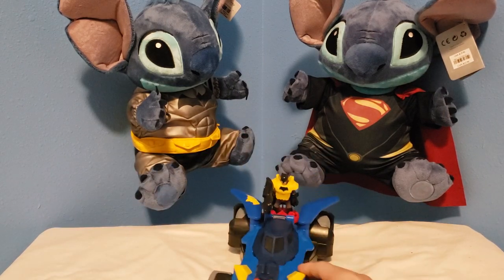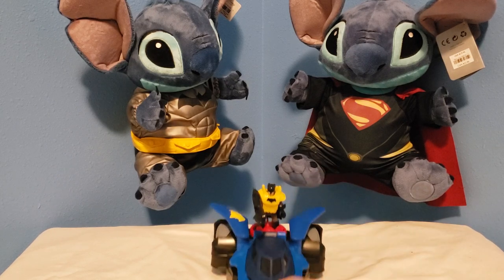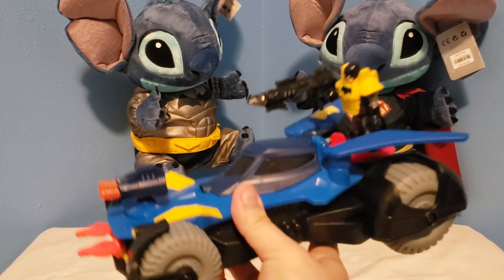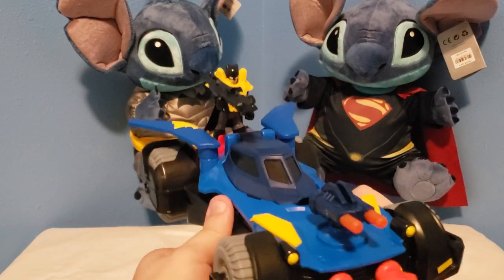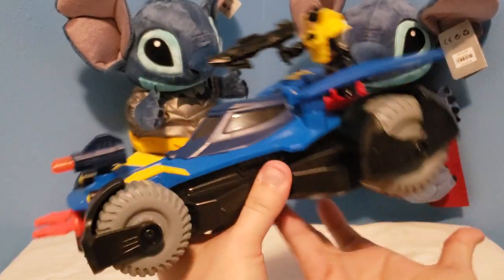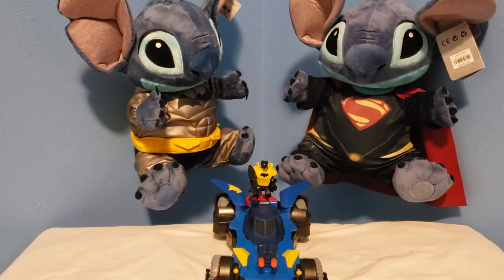Man, Batman's packing heat! Here's the side of it, the front of it, and the other side — back of it. Yeah, here's the Batmobile!